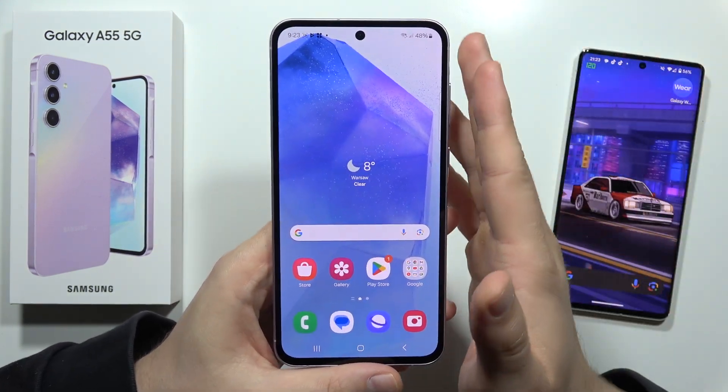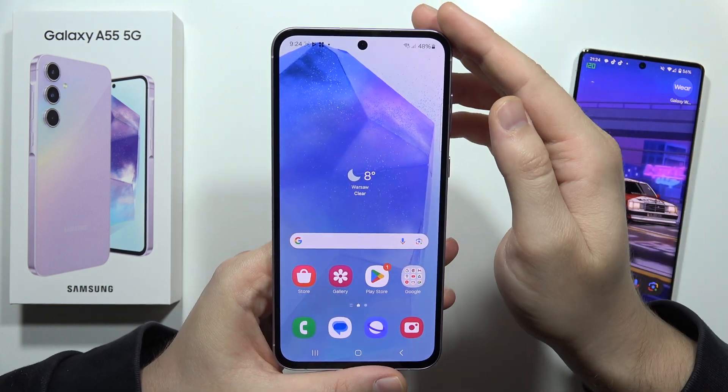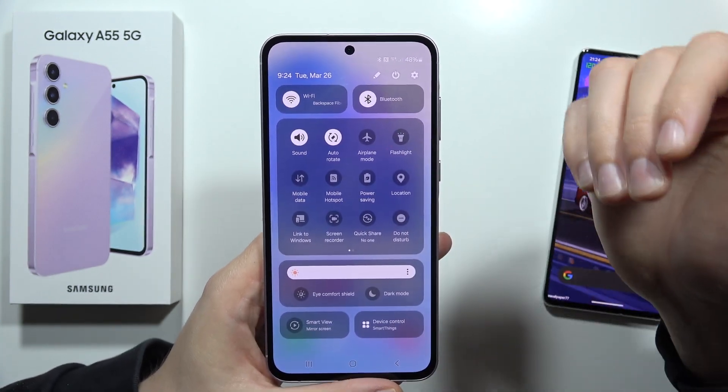If you want to cast the screen of your Samsung Galaxy A55 5G to your TV, all you have to do is just be connected to the Wi-Fi network — and your TV has to be connected to the same Wi-Fi network as well.